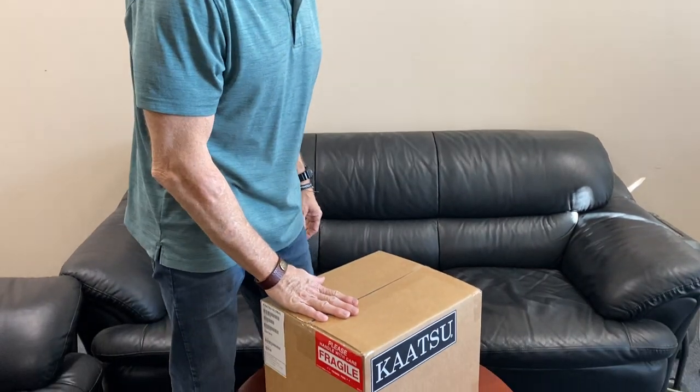Hi, this is John Doolittle with Katsu Global. We're going to walk through receiving and opening your new Master 2.0 device.